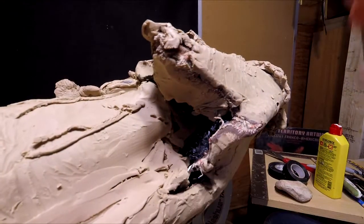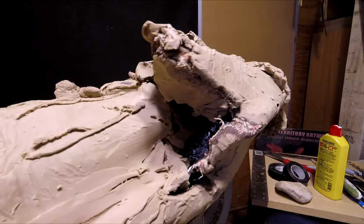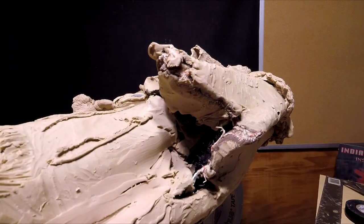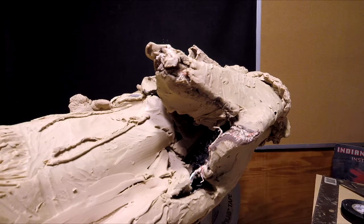As you can see, I've got a real deep hole right here underneath the blanket. And what I'm going to do is fill it in the best I can.